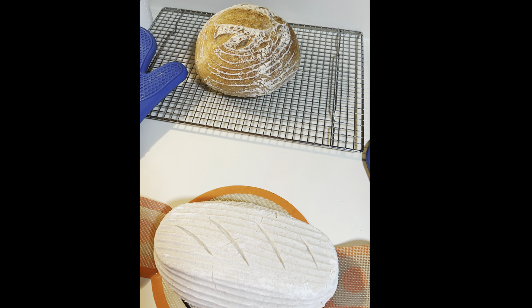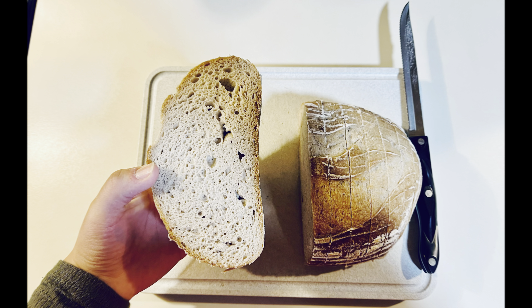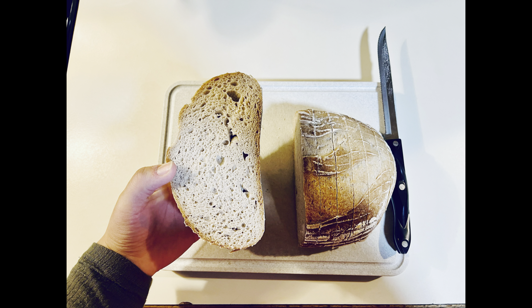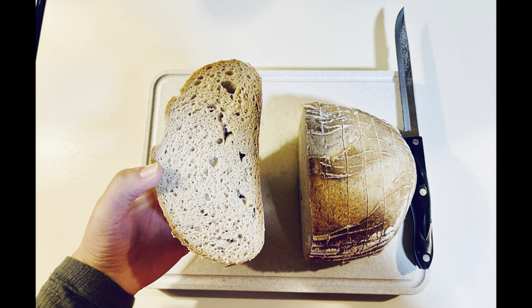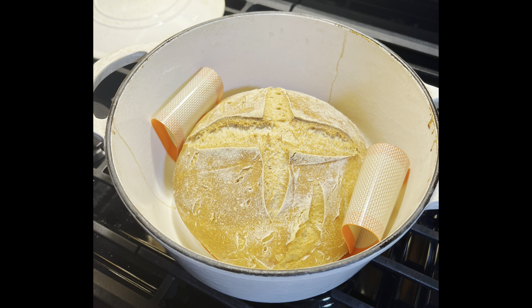Baking sourdough has been such a joy in my life and I'm so happy to share this journey with you. If you want to follow along, please be sure to like and subscribe and you will be up to date on all of my new gluten-free sourdough videos.